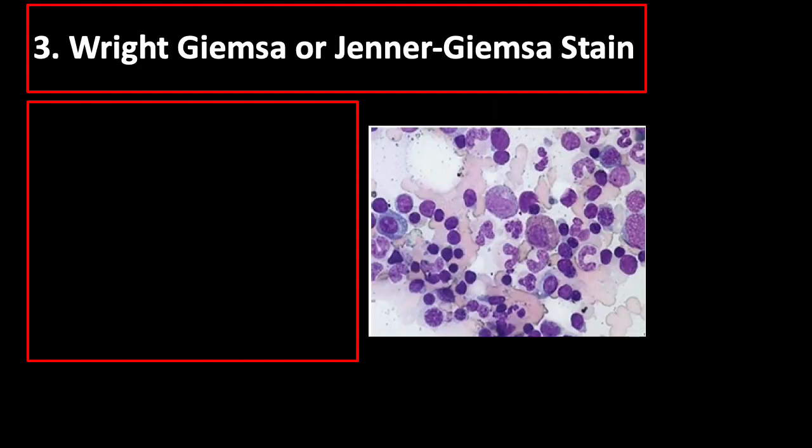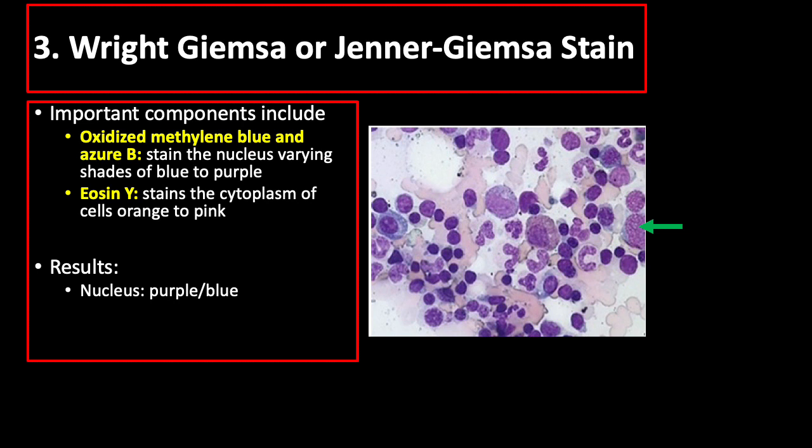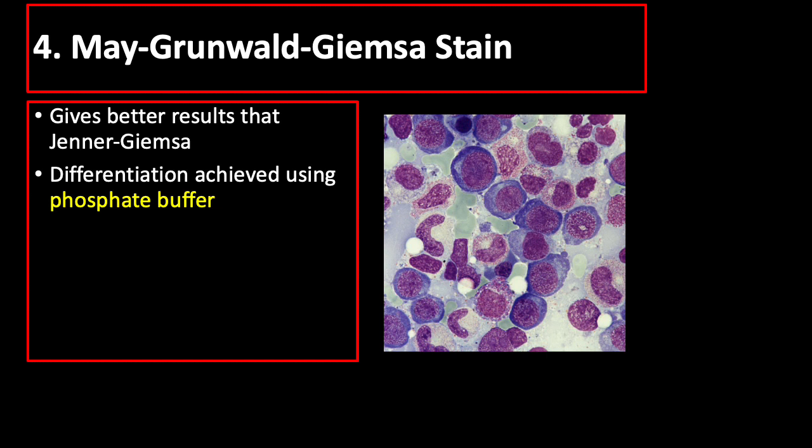Wright-Giemsa or Jenner-Giemsa stain contains oxidized methylene blue and azure B, which stain the nucleus varying shades of blue to purple, and eosin Y, which stains the cytoplasm orange to pink. Results include nucleus in purple or blue, cytoplasm in pink or blue, and eosinophils in pink or red. May-Grunwald-Giemsa stain gives better results than Jenner-Giemsa, and differentiation can be achieved using phosphate buffer.